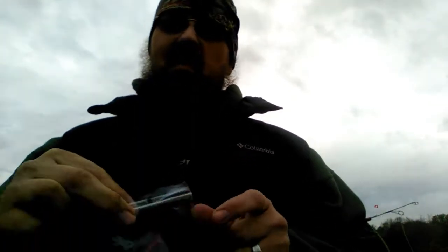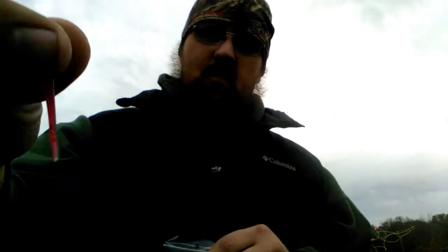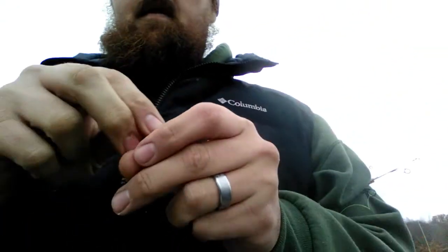Hey y'all, I'm Poe from BC Bait. Today I'm out here at Wilhelm on the docks trying this blood worm colored pick worm. I'll show you all real quick.